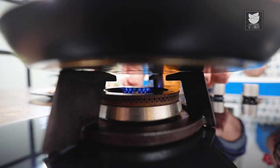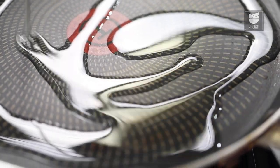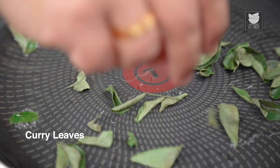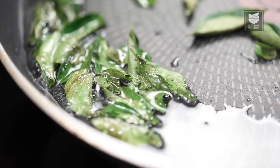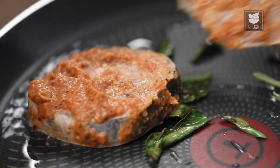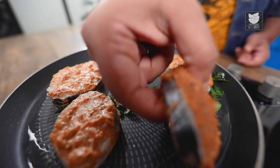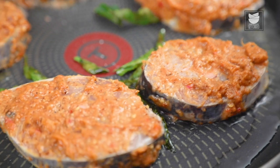Now, we'll start frying the fish. First, I'm going to switch on the gas and add oil. Once the oil starts heating up, I'm going to place a few curry leaves. Once the curry leaves start cracking, I'm going to place the fish on top of them. I'm going to fry the fish for at least 5 minutes on one side and then flip it over.